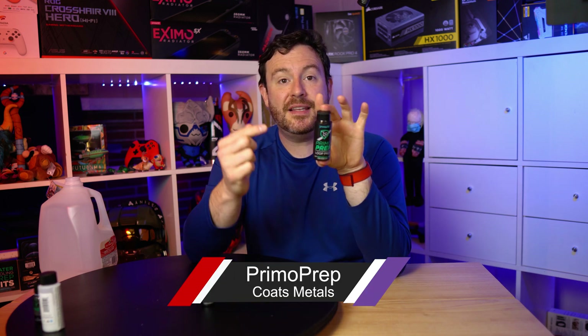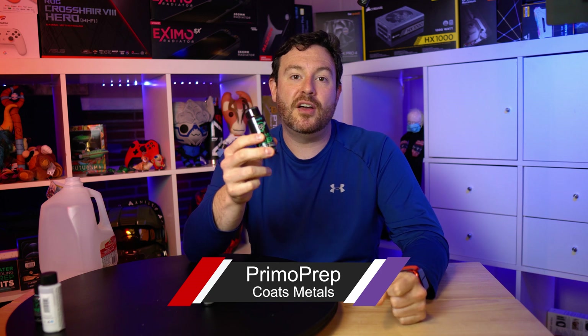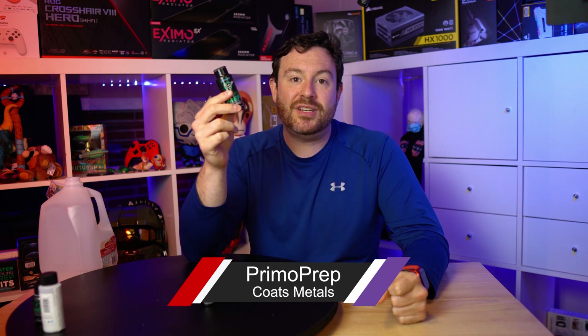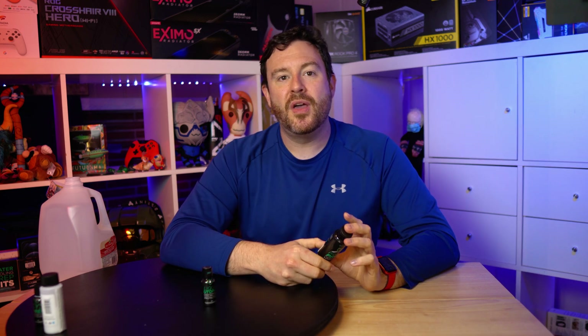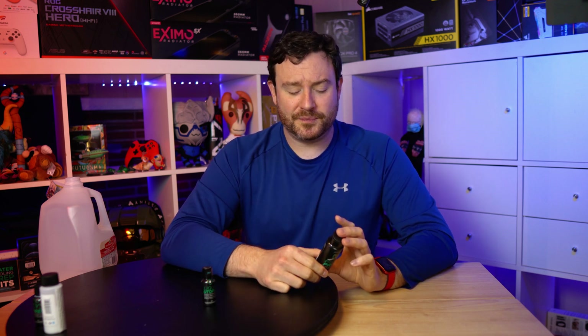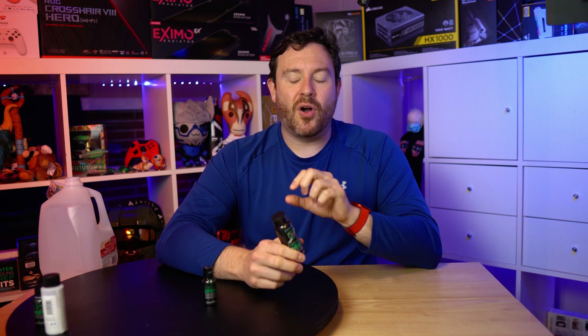Next up is Primo Prep. This is designed to help prevent oxidation and ionization and all the unwanted interactions that you can have occurring inside of a loop with different types of metals. This is designed to help give a good cleaning and a good coating over those metals to help preserve the quality of the loop overall.